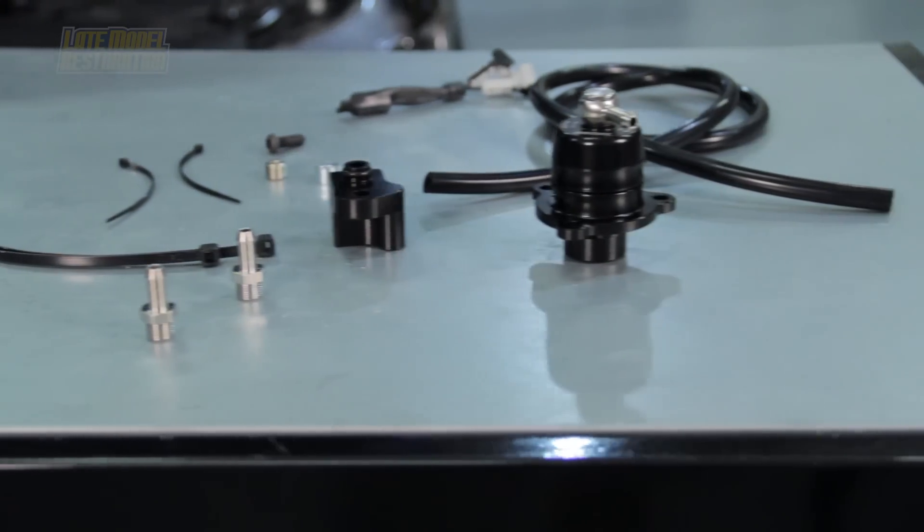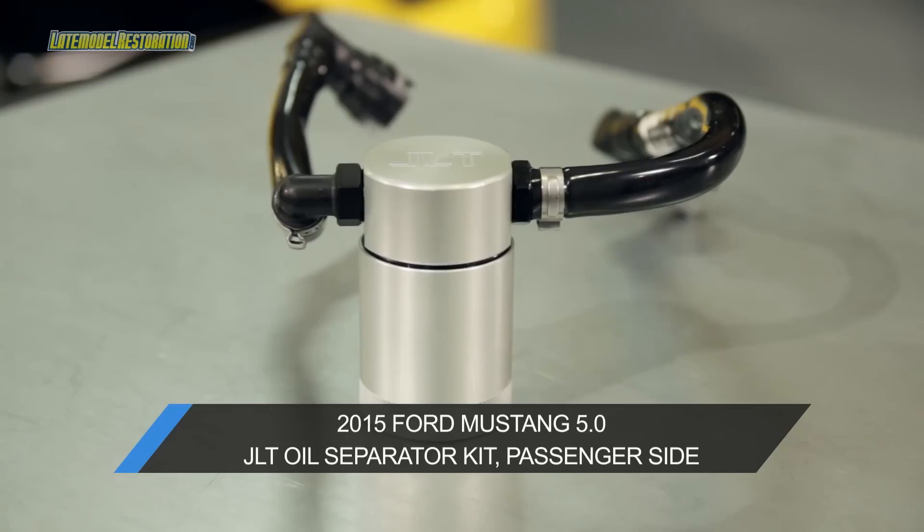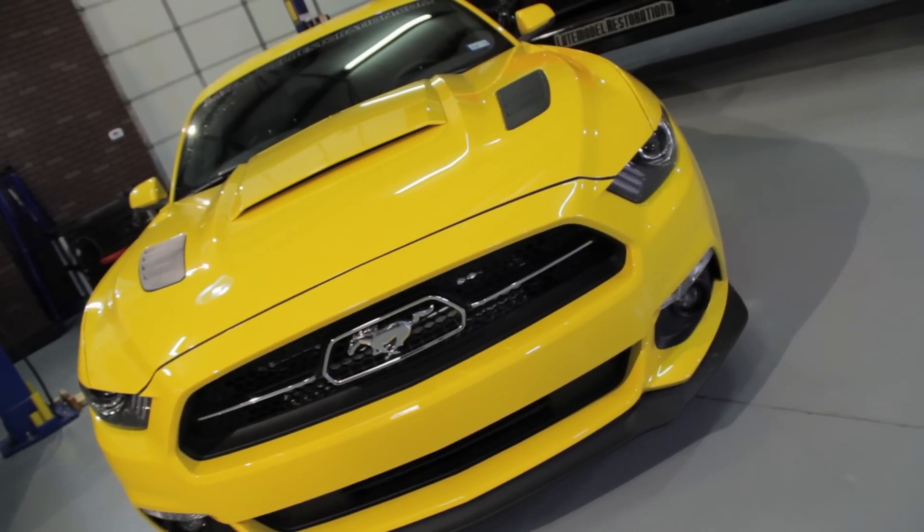From the TurboSmart compact blow-off valve for the EcoBoost Mustang, to the JLT oil separators for the GT, you 2015 guys will see a ton of parts to outfit your S550 without breaking the bank.